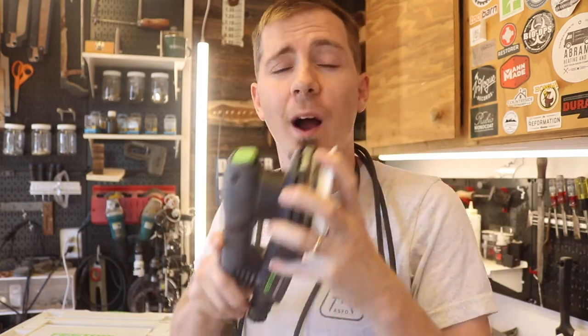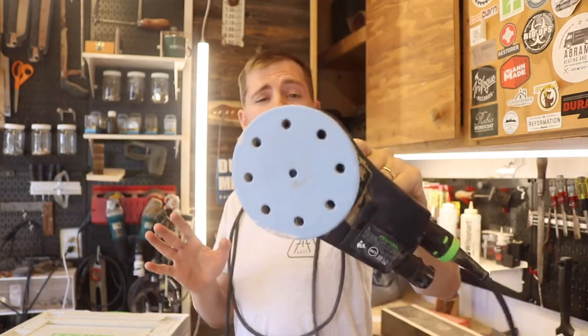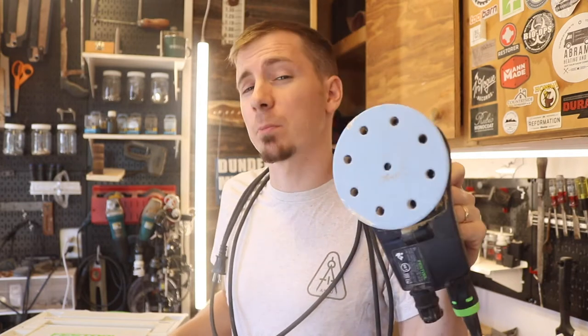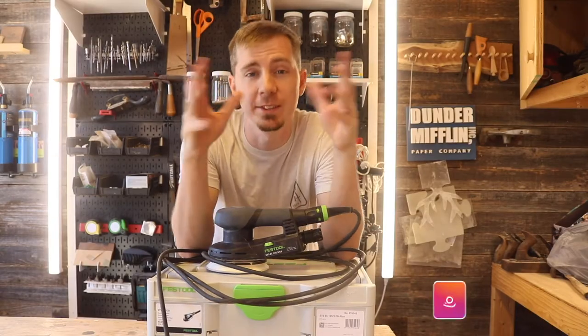I'll also explain why I finally broke down and got this sander and stopped using $20, $30, $40, and $50 sanders. Before I get into it, please let me know in the comments section if you already have one of these and what you think about it. Let me know if this is a waste of money — and if you're brave, leave it to the end; maybe you'll change your mind.